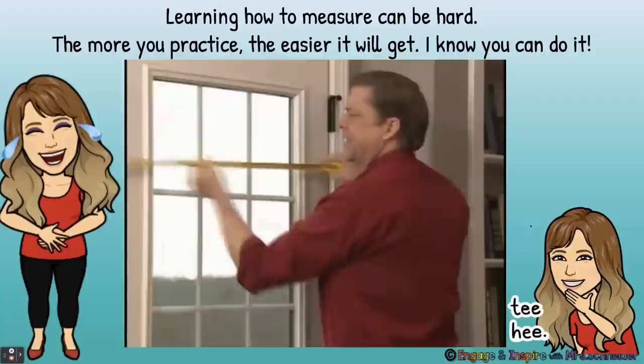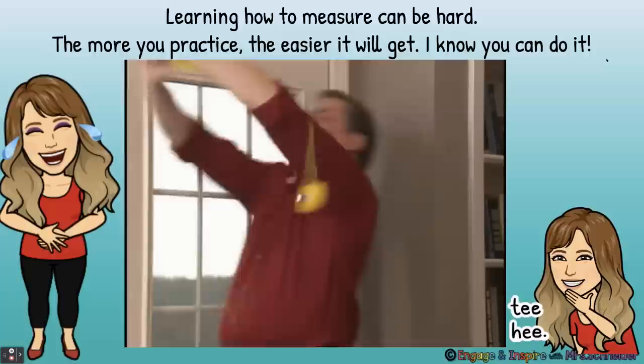Learning how to measure can be hard. The more you practice, the easier it will get. I know you can do it — this guy's still having a hard time and he's an old man, so you guys have plenty of time to practice and get it down. Have lots of fun measuring, guys, and have a good day.